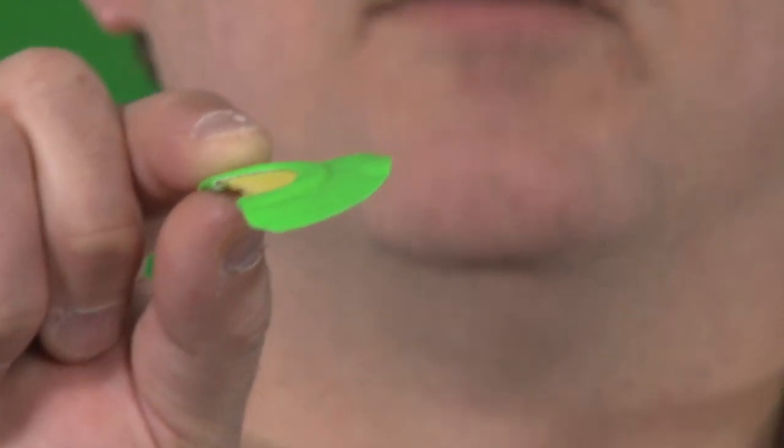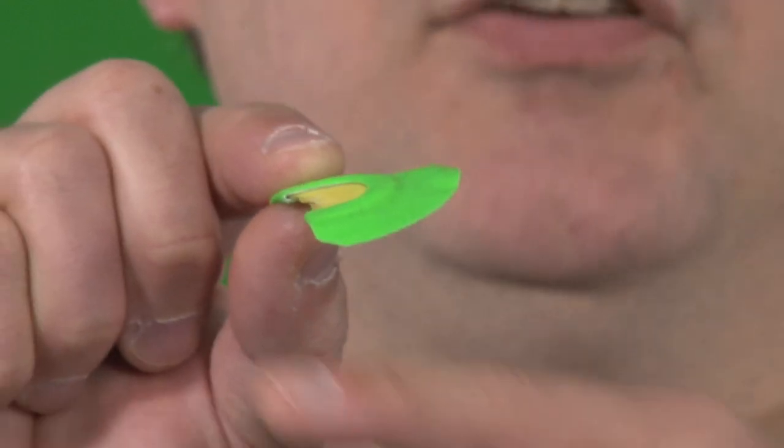Now how do we make a sound? With the call in your mouth, I want you to lightly touch — pretend my fingers are my tongue — lightly touch the latex with your tongue. When that touches, from your diaphragm just blow, and if you get a sound we're on the right track. Very lightly put your tongue up to that latex and just blow from your diaphragm. I'm doing that with the middle part of my tongue — just raise it up, barely touch that latex, and blow from your diaphragm.